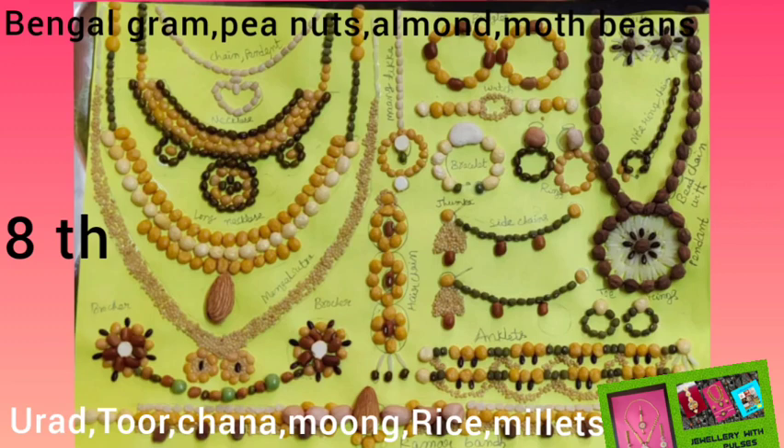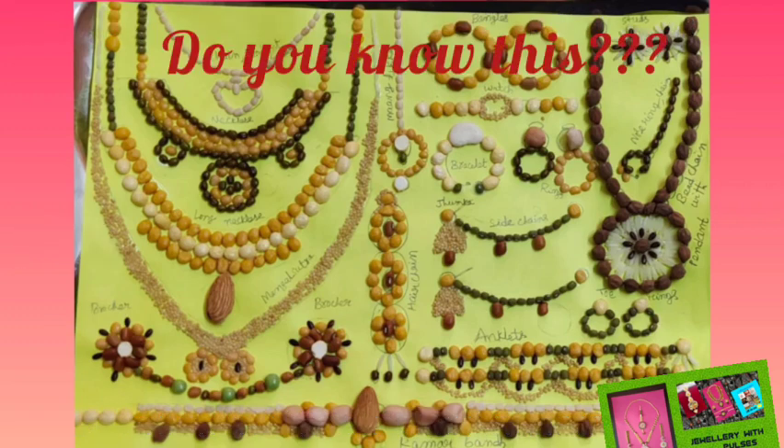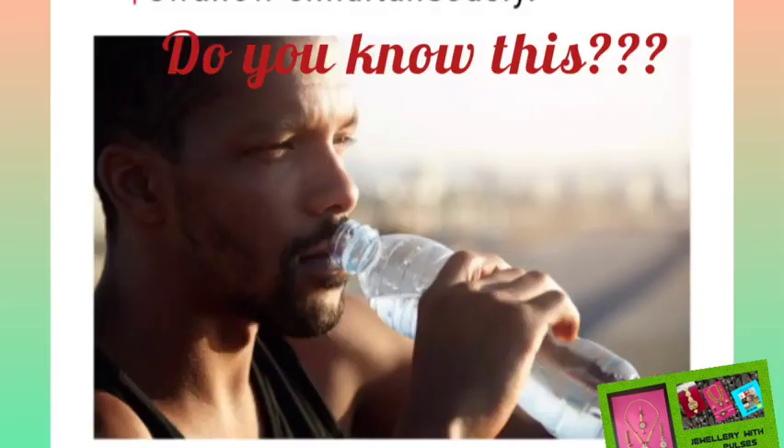I think you people enjoyed all the jewellery ideas of me and my friends. Come on friends, don't forget to share my videos with your friends and family members. Do you know this? You can't breathe and swallow simultaneously, because the food and fluids we swallow and the air we breathe in both travel down the same part of our throat.